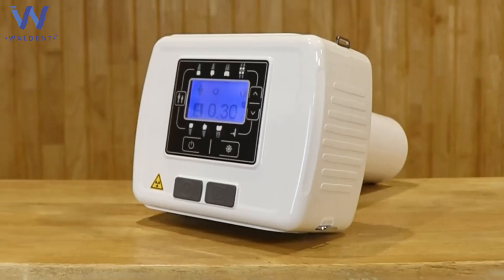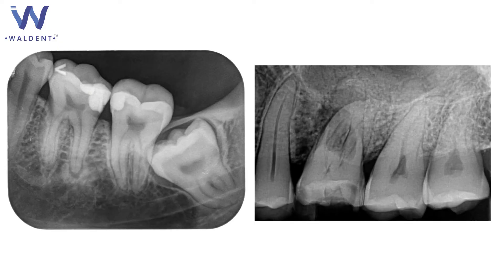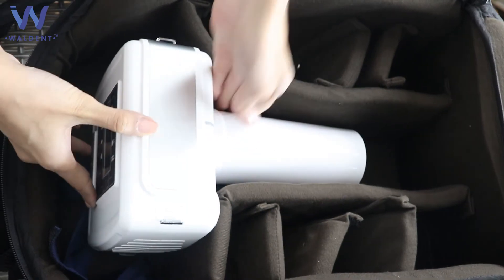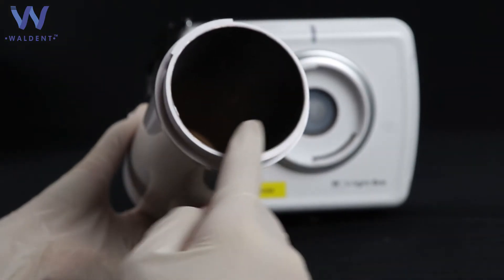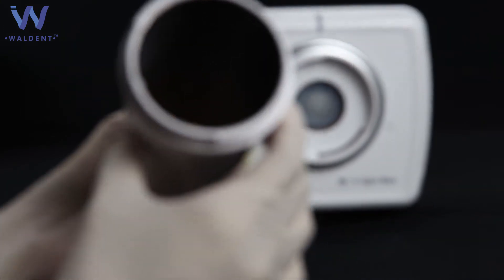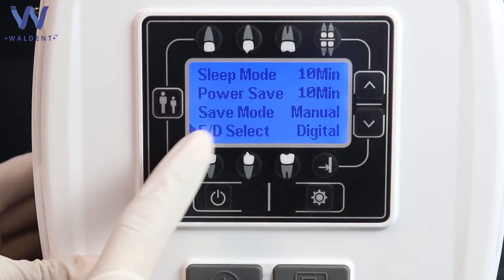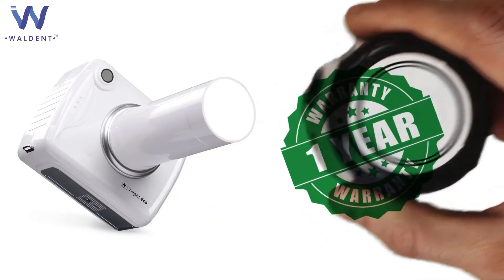The Walden V-Lite Eco X-Ray Machine delivers high-definition images with a 0.4mm focus. Its portable design makes it easy to carry anywhere, and its compact design occupies less space. It causes low dispersion radiation compared to standard machines due to excellent internal shielding with LED. It has different modes for different actions and comes with a one-year warranty.